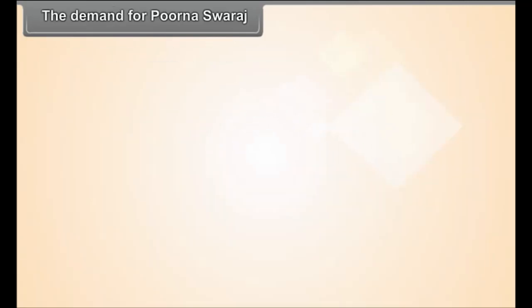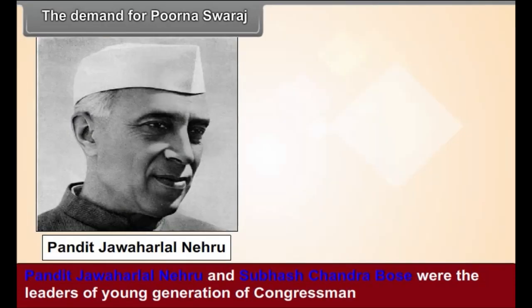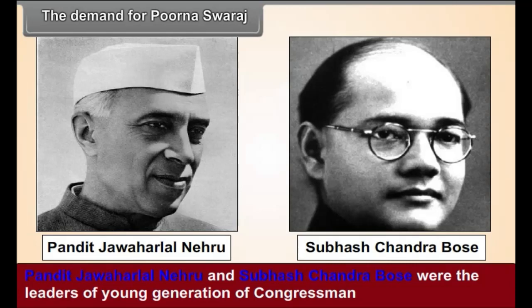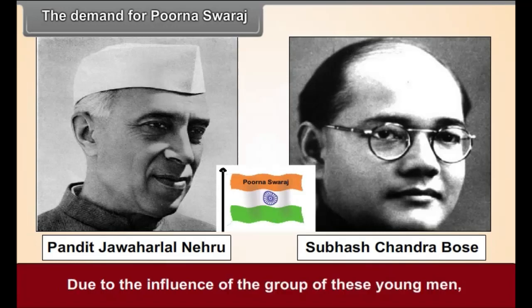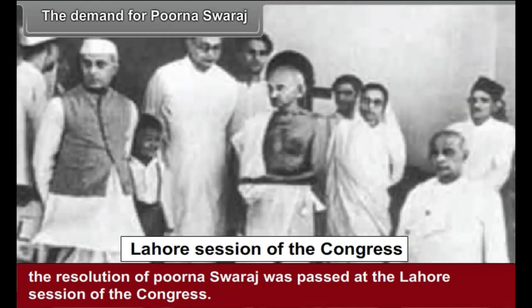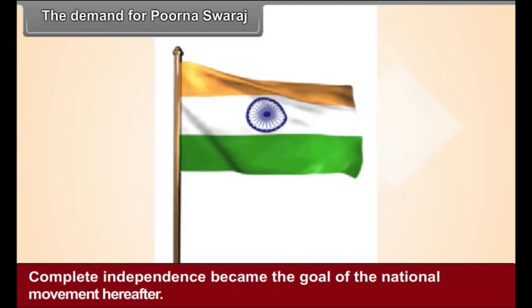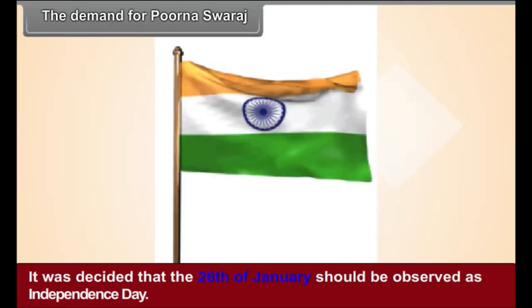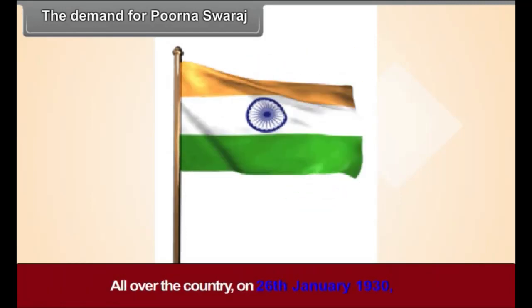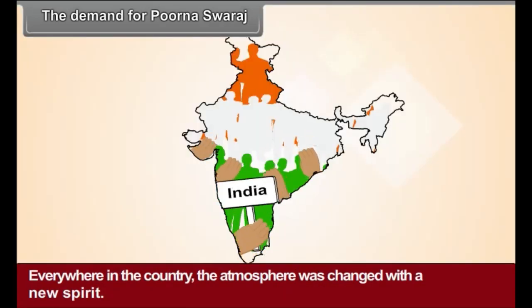The Demand for Purna Swaraj. The Congress objective of dominion status was not acceptable to many young Congress workers. Pandit Jawaharlal Nehru and Subhash Chandra Bose were leaders of the young generation who demanded Purna Swaraj — complete independence. Due to their influence, the resolution of Purna Swaraj was passed at the Lahore session of the Congress, and the Congress abandoned the objective of dominion status. Complete independence became the goal of the national movement. It was decided that 26th January should be observed as Independence Day, and on 26th January 1930, a pledge was taken all over the country to lead the freedom struggle on its non-violent path.